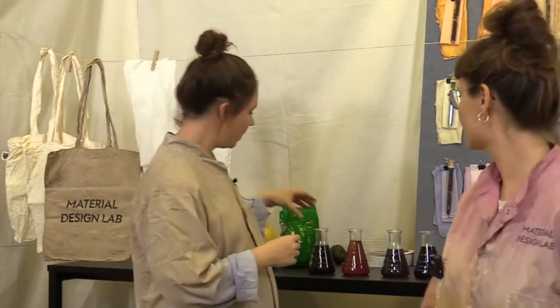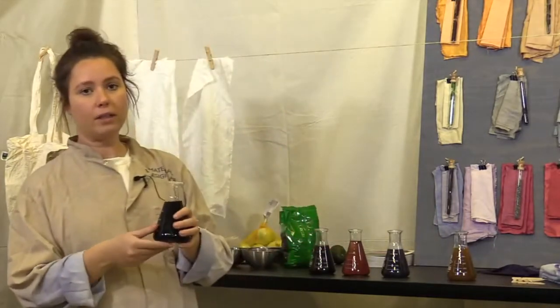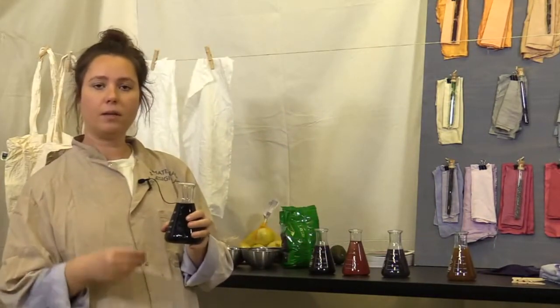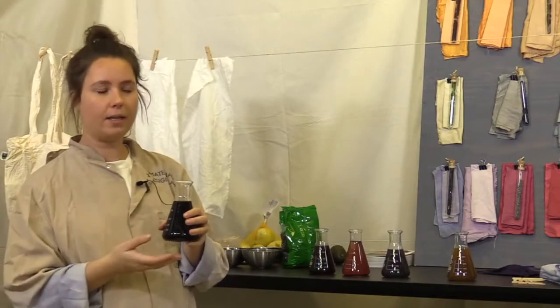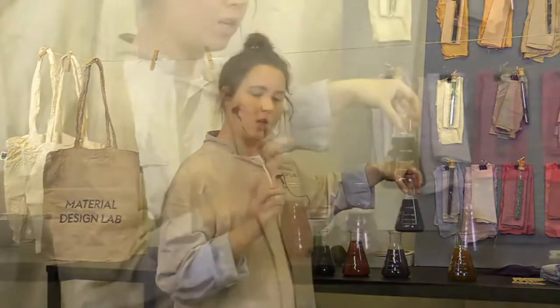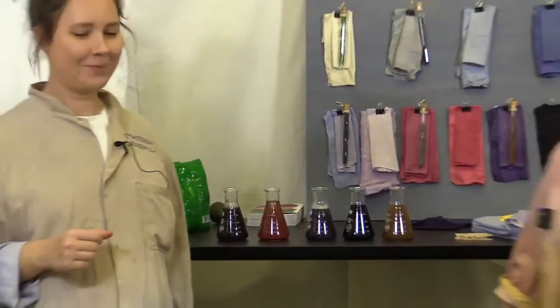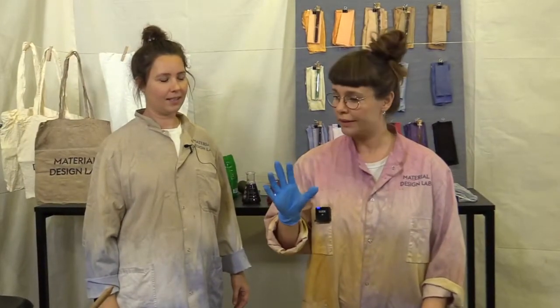Once you boil and have a pot of dye, you can actually leave it as we have done here. Then you can heat it up again and color with it — it will change a little bit, but you can get the intense color and use it for more than one session.